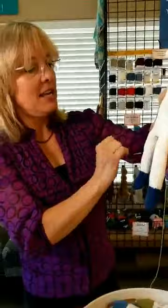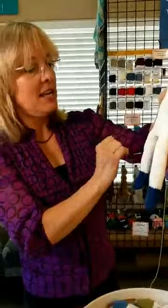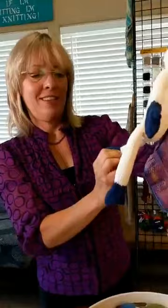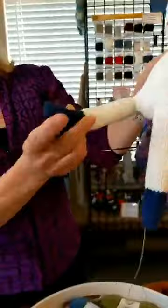Then I went ahead and started the legs. At the bottom I did a little tiny mini sock using a short-row heel, and I thought that was pretty cool — the little tiny mini sock. Then I used Kitchener at the end to close the last few stitches of the toe.